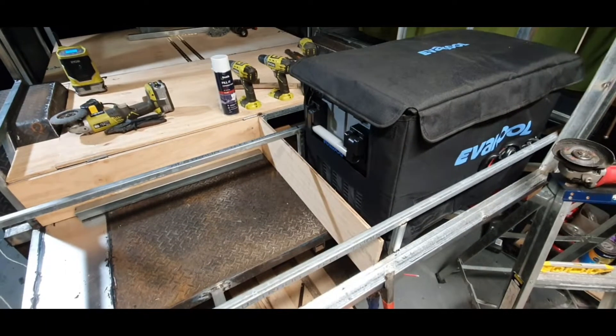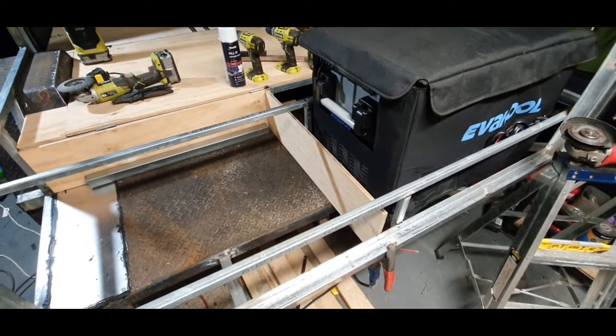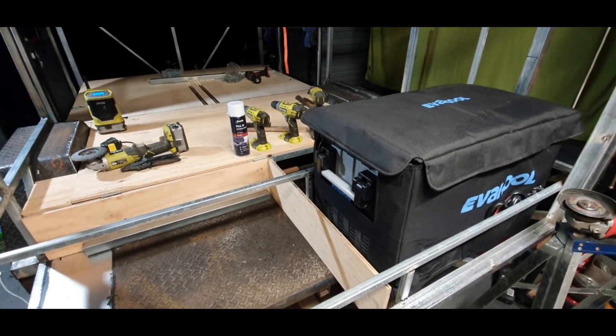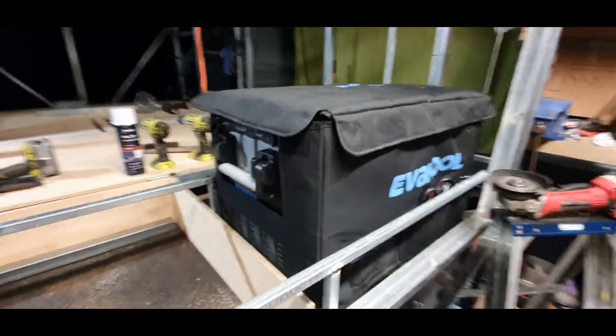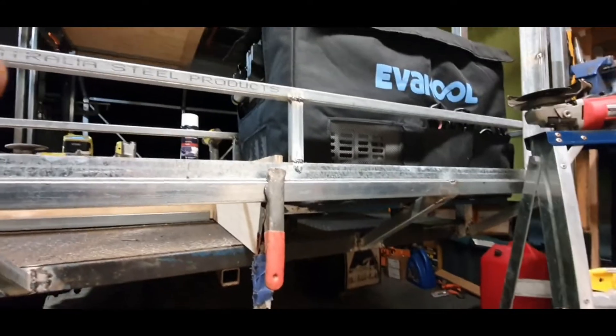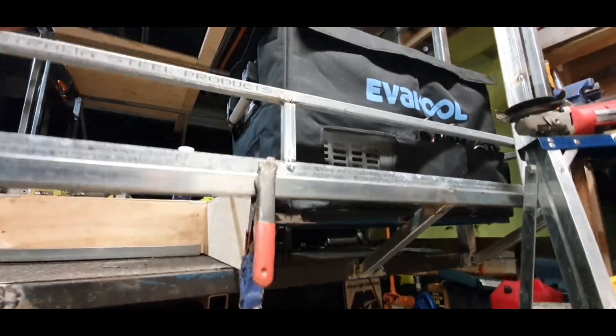Now what I want to show you here is where I've decided to put the fridge. So the fridge is going in the back. I made a little cradle for it underneath.